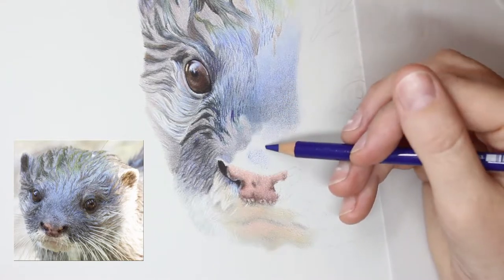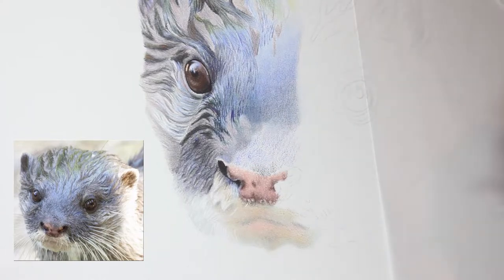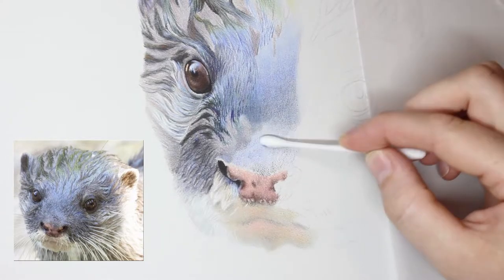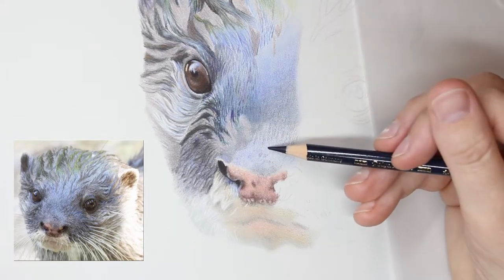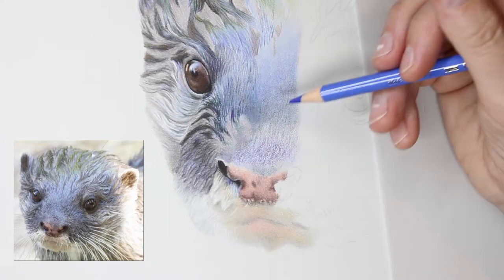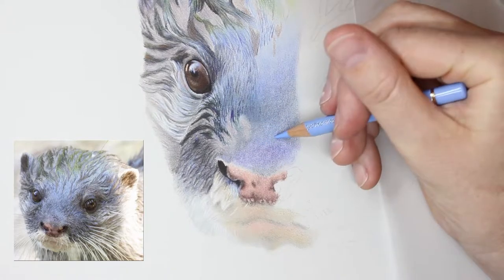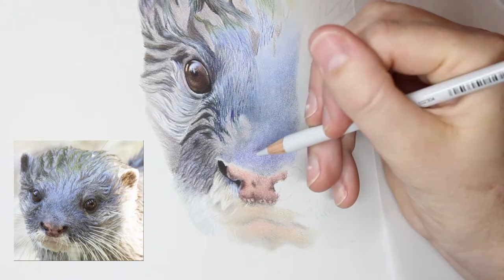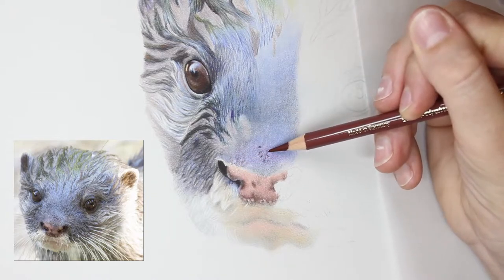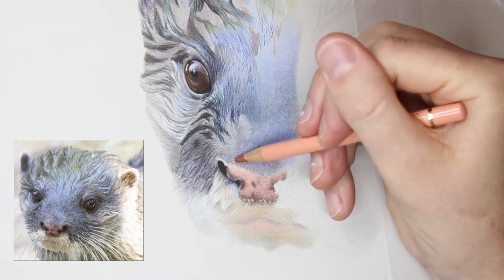That was a pretty easy process before I moved back onto the fur to continue along with that. Now continuing on with this fur — as I said, if you watched last week's video you'll know that I started this piece quite some time ago and I put it away for a long time because it was a lot at the time and I was struggling with it. Working on this some more I realised why I put this away to begin with, because it is very very challenging.